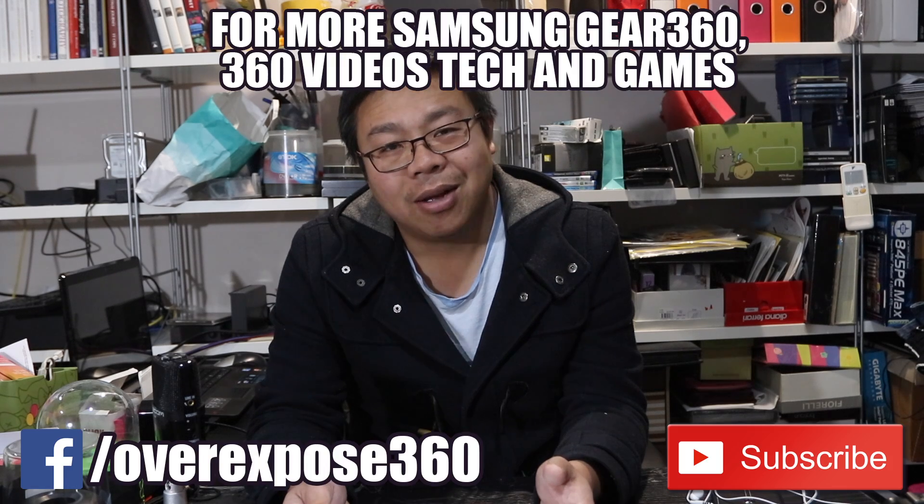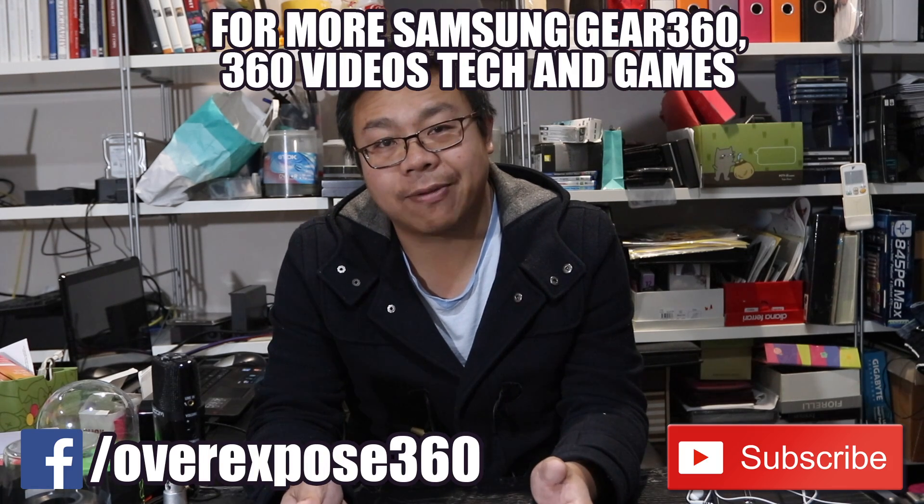As usual, feel free to send me any questions you have about the G360 or any other 360 or VR-related content. Please subscribe to my channel for more information about 360 and VR. It's Juan here from Ovexposed 360 — catch you in the next video.